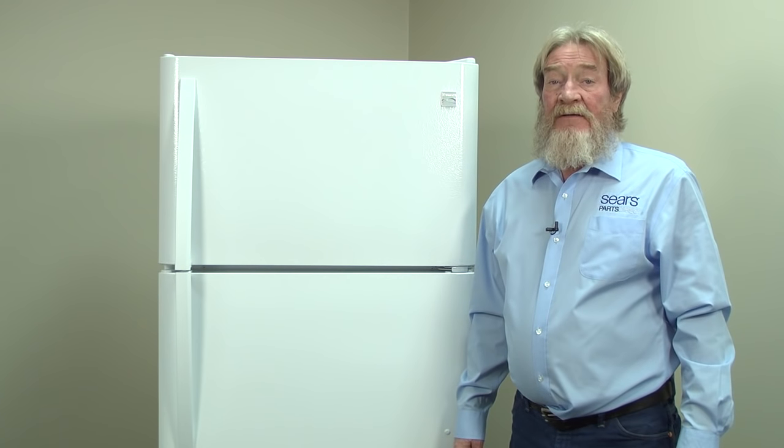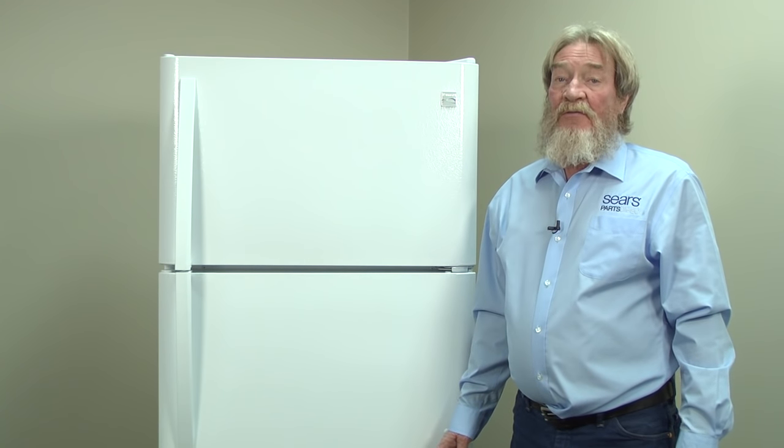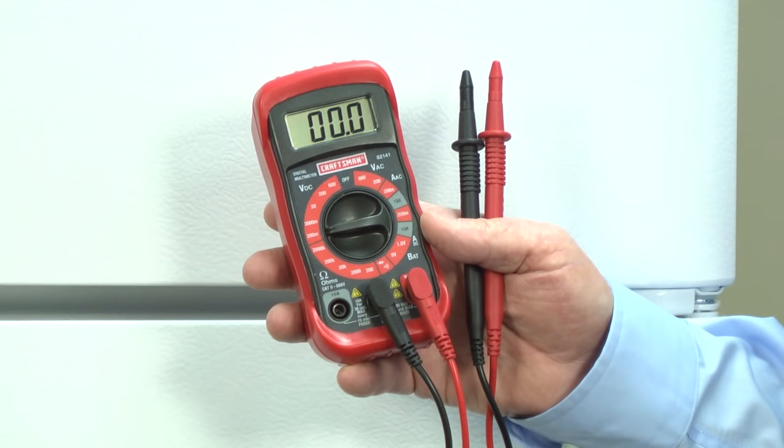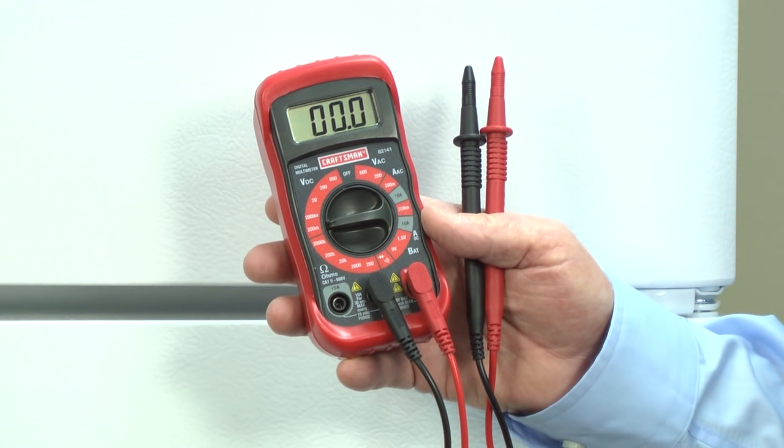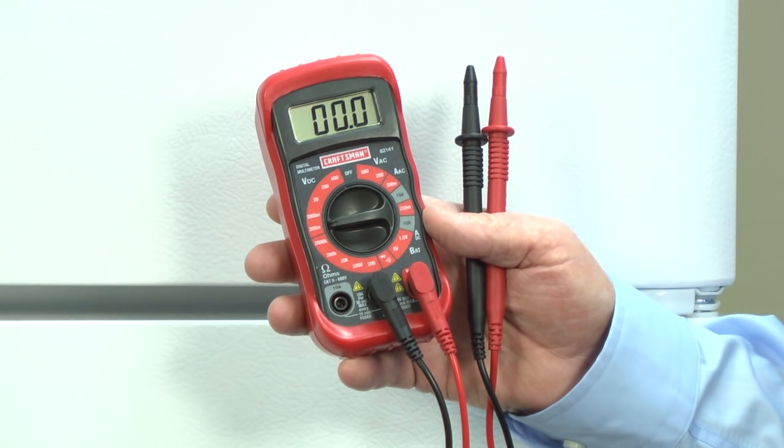Hi, my name is Wayne with Sears Parts Direct. Today we're going to talk about troubleshooting a refrigerator defrost system. For some of these tests, you'll need a multimeter. If you don't have one, you can find one at searspartsdirect.com.